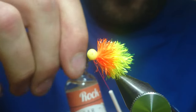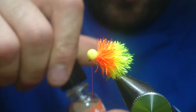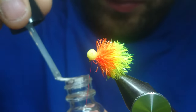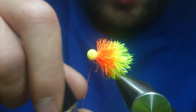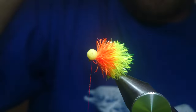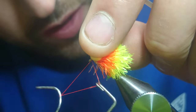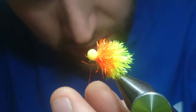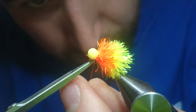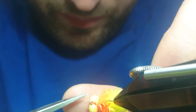Take some varnish and varnish your thread. Just lift the booby eyes back slightly. Whip finish. Trim away. Now you can come and get these wee loose fibres if you want to be really neat with this.